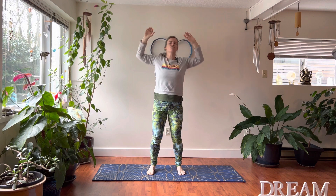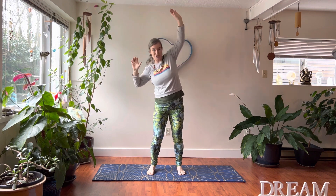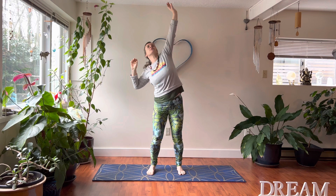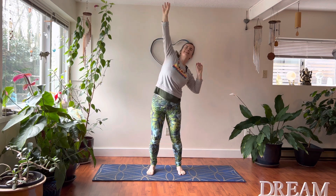Gently pause. Reach your arms up — picking cherries. Keep your hips nice and grounded and open up through the spine laterally along the sides. Reaching and pulling, thinking about smiling and breathing deeply every day.